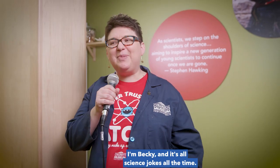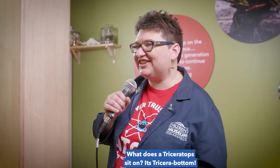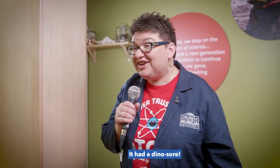How's everybody doing tonight? I'm Becky and it's all science jokes all the time. What does a Triceratops sit on? It's Tricerobottom! Why did the T-Rex need a band-aid? It had a dinosaur.